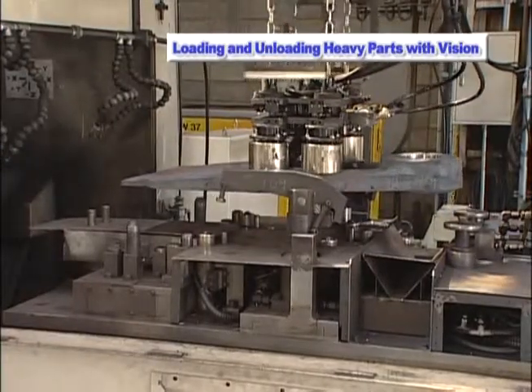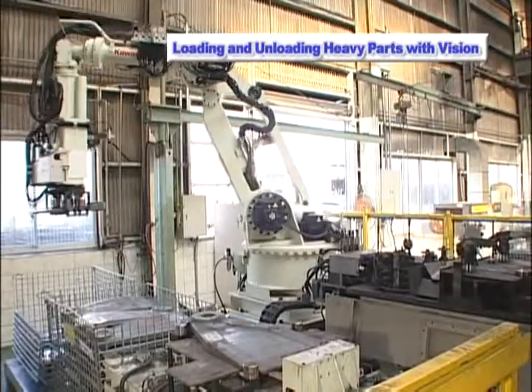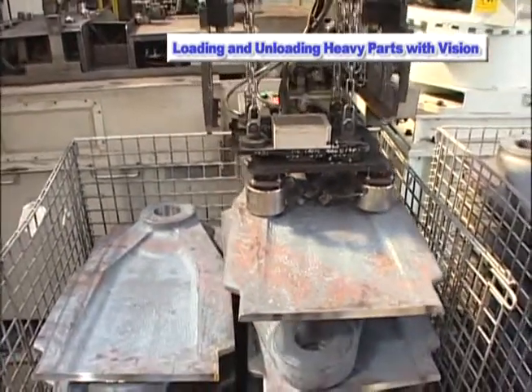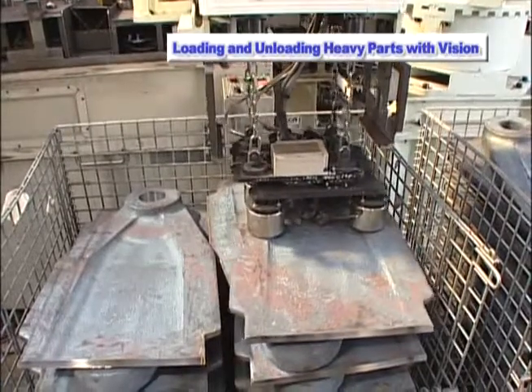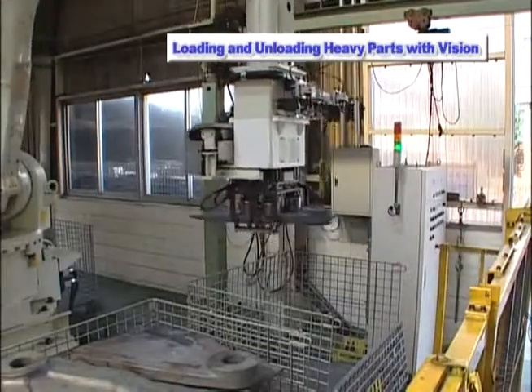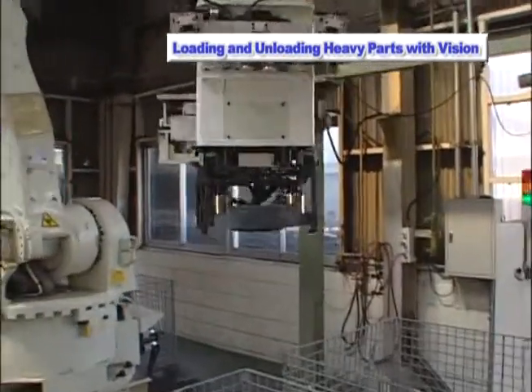The Kawasaki ZX300S robot relieves workers from the burden of transporting heavy objects. In addition, the efficiency of operation can be greatly increased because parts do not need to be reloaded onto dedicated pallets or into other containers for handling — they can be handled directly from the basket.